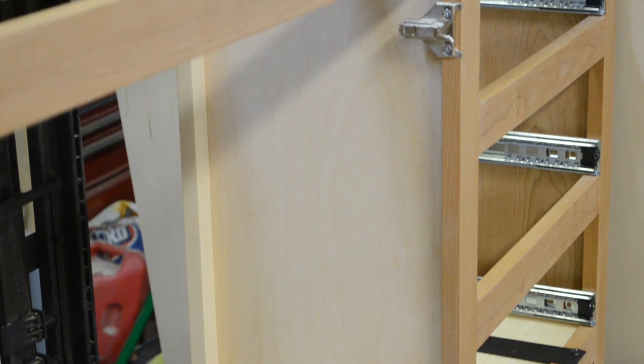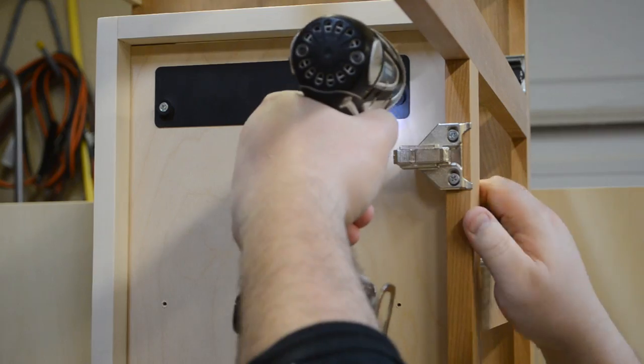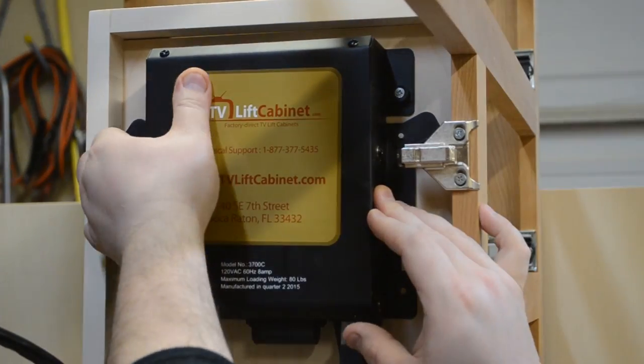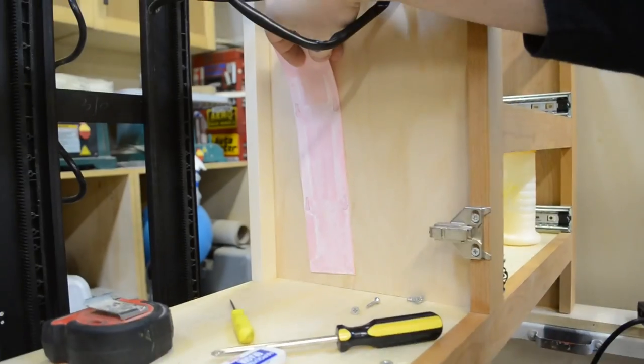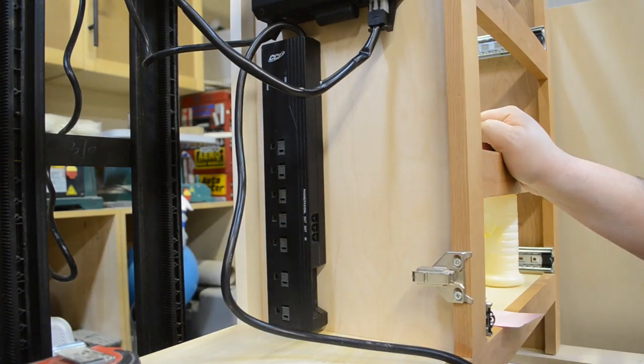I put a panel in the center of the cabinet, and that's where I was going to mount all the electronics to the TV lift itself. I also added a surge protector power strip, and to mount that, I showed in another video a nice little trick on how to do that. Link in the description.